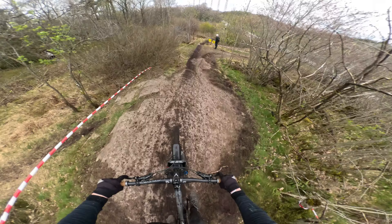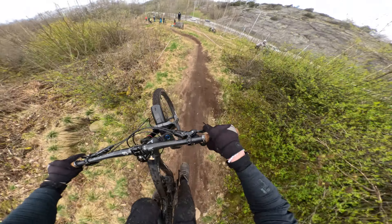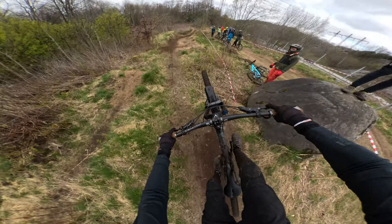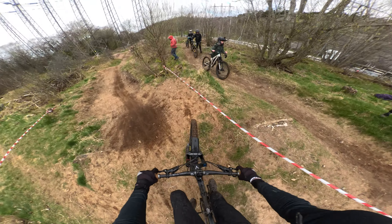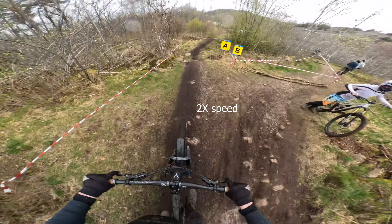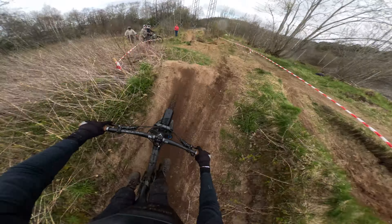After that sketchy jump, I knew what I was dealing with, so I took it a little bit more carefully after that, but still tried it more. I decided to practice some more and hopefully get through all the jumps.